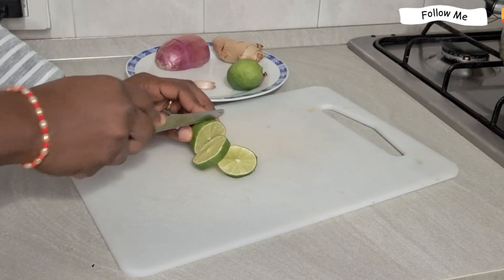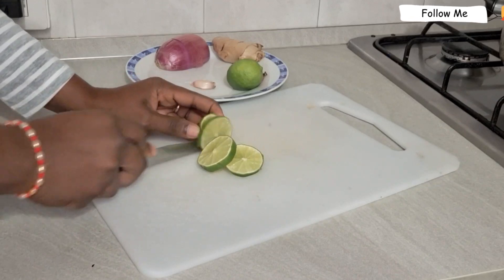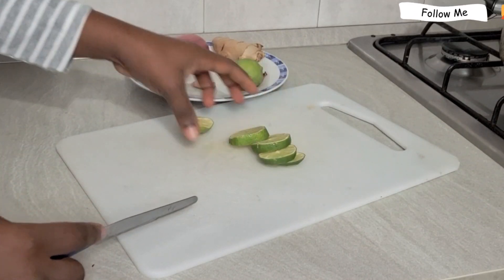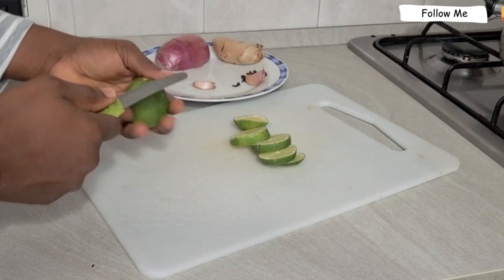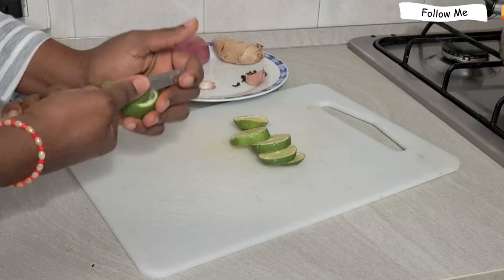All you need is lime. I'm using one and a half limes for this recipe, so make sure you use exactly this amount of lime.